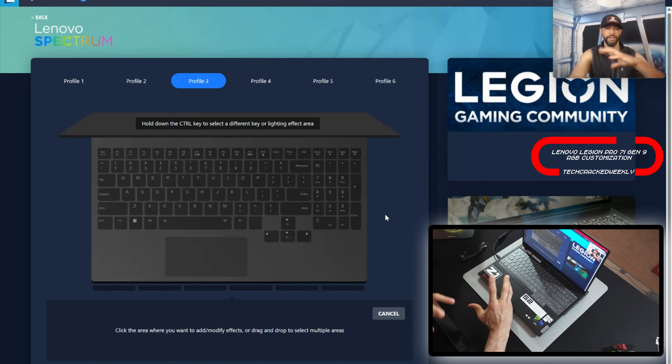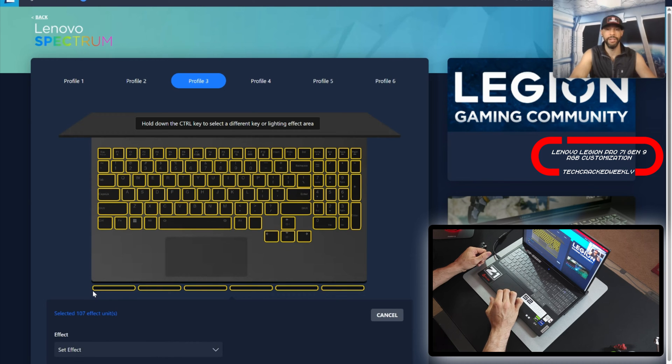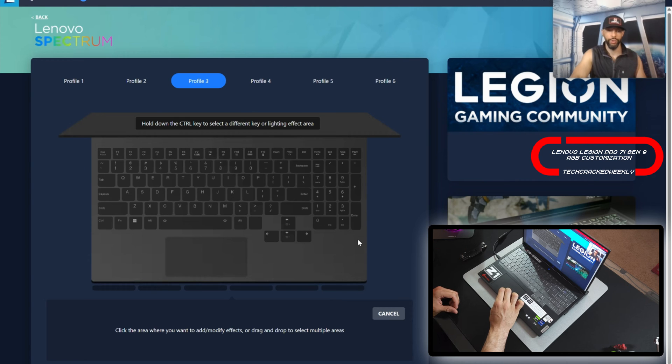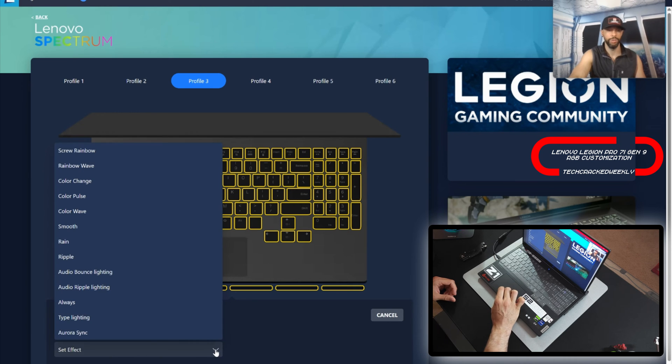That directly correlates to how many keys are selected. You can also do a complete left-click and drag to highlight the whole keyboard as well as the base or chin bar, or select only portions of that bar. We're going to run through the effects — to keep this simple, we'll highlight everything with a left-click and drag, giving us 107 effect units. That means there are 107 different keys or regions. Then we go to the bottom where we have Effect, set effect, and run through all of them.